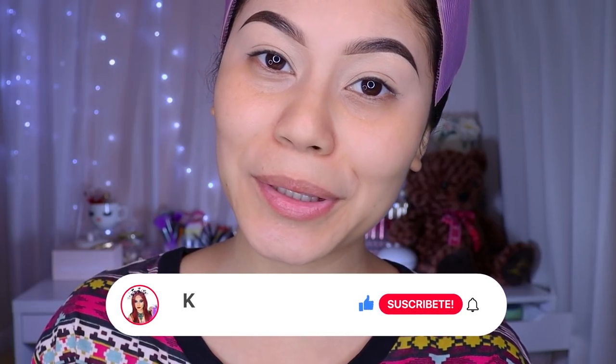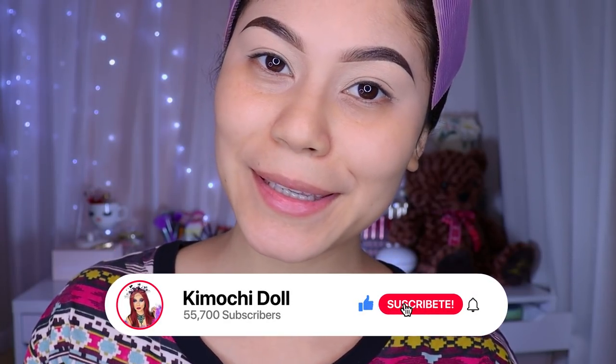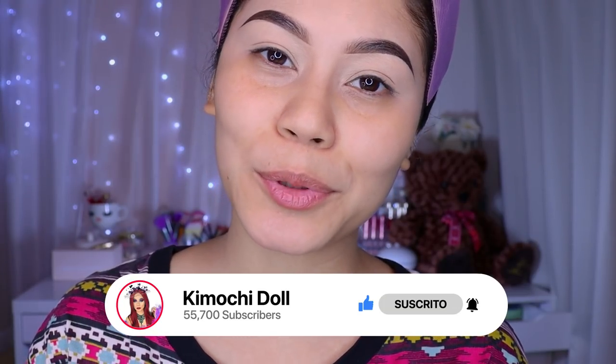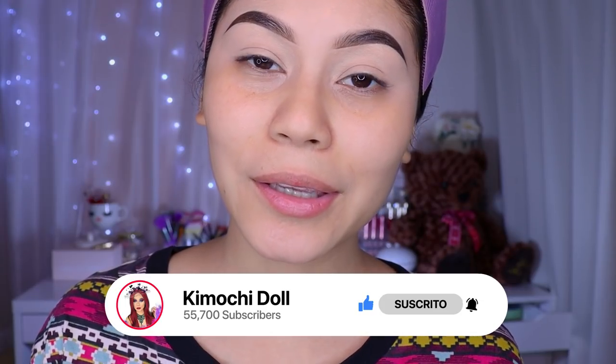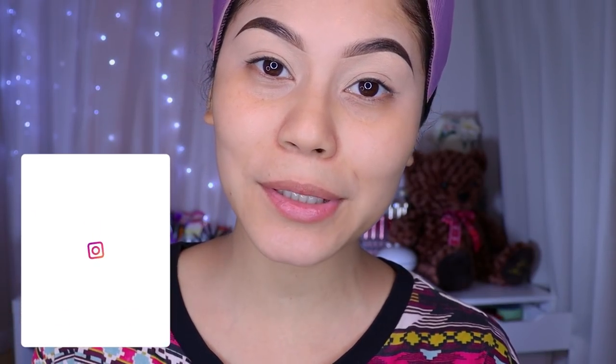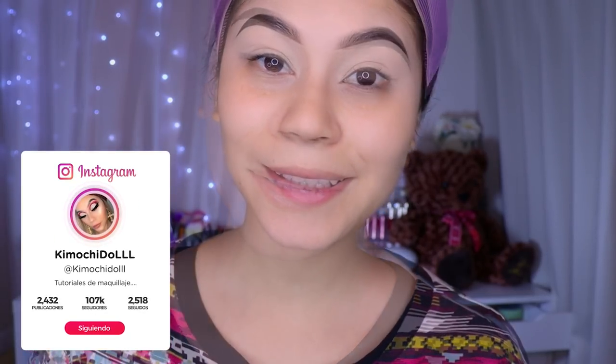Welcome to the channel. If you are new, I invite you to subscribe so that you don't miss any video tutorial. Today I'm going to show you new products that I got from Ucambe. You know that their products are super beautiful. I'm going to leave you the link in the description box for those who want to buy a product that I like.